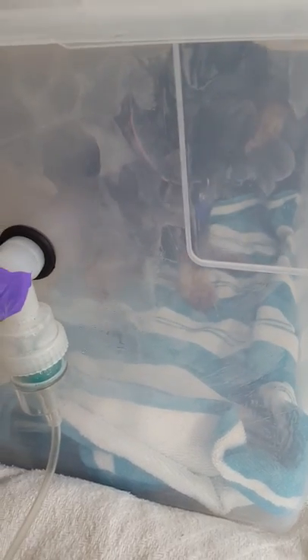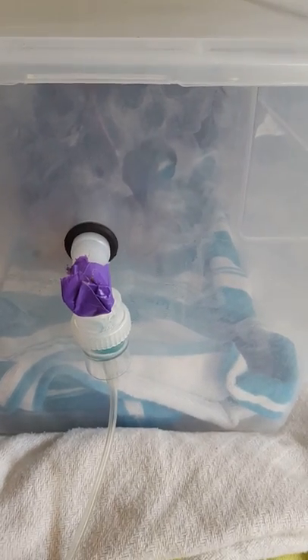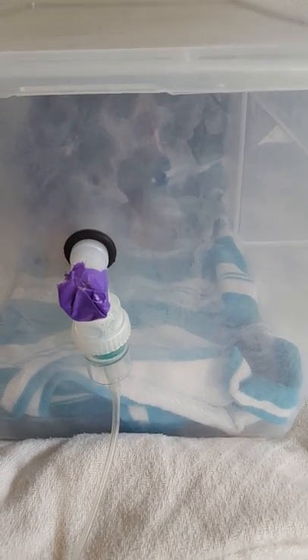We sit right with them so they can see us, and you can see the medication coming through. It's not hot — the medication is misting through and she's able to breathe it in while in the enclosed box. We just sit with them so they can see us. We love you Tasha! And that's how you do your quick home nebulizer treatment.